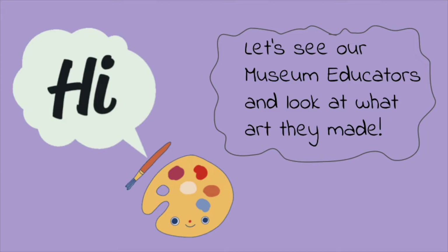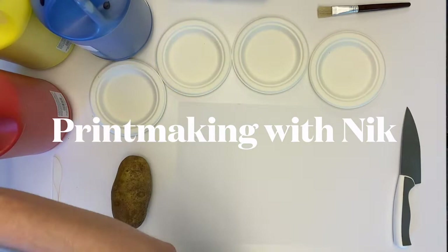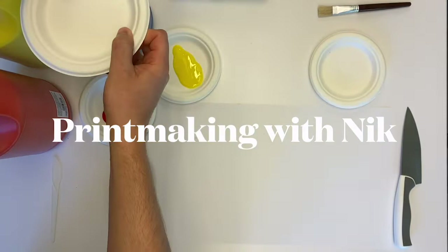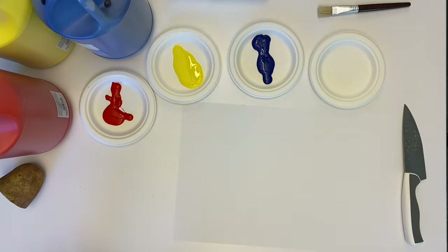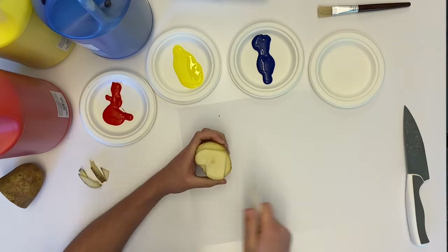Hello everyone. We're going to make art with a potato today. We're going to start by putting paint on our plates with red, yellow, and blue. Then cut the potato — you may want to have an adult help you with the sharp knife. You can use a carving knife or plastic knife to cut a shape out of your potato. I'm cutting a heart out of my potato and we're going to make heart prints.